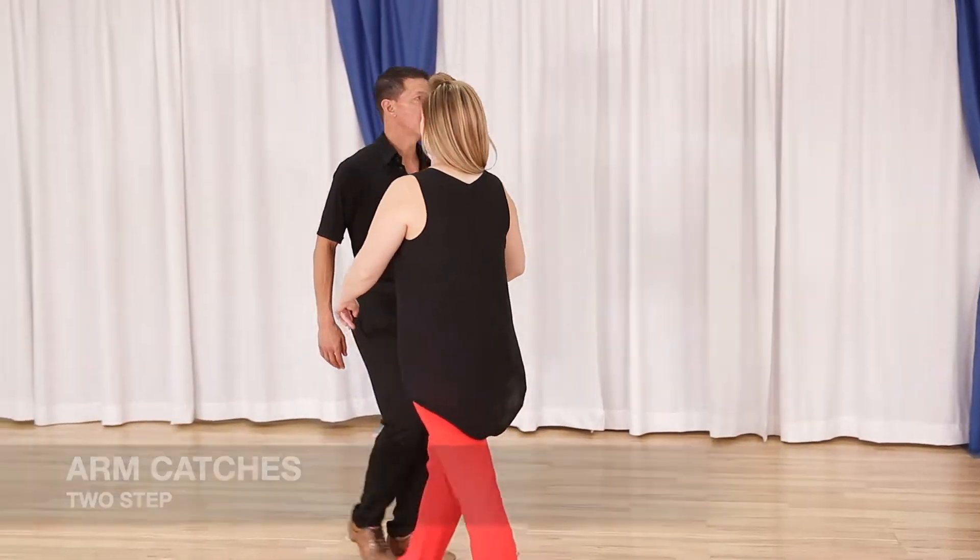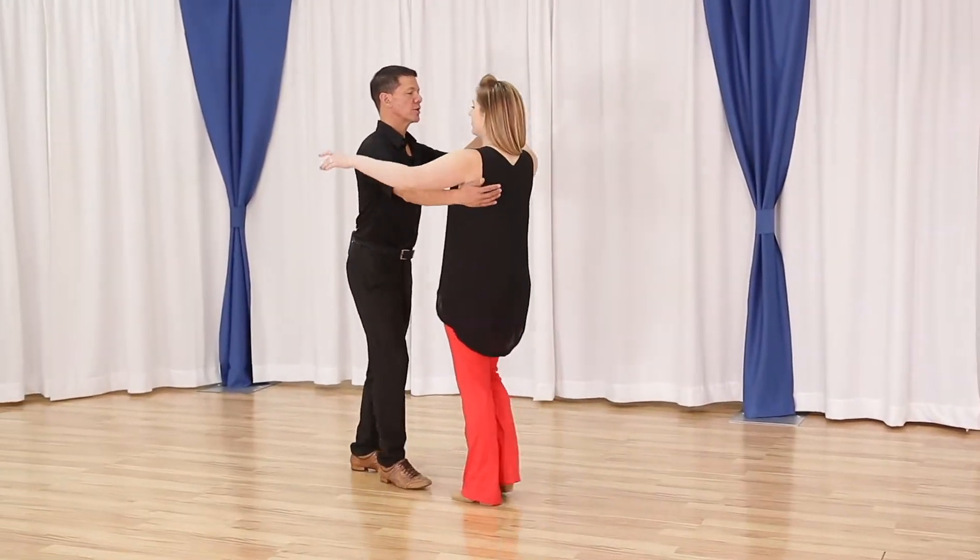Alright, let's take a look at your arm catches. We're going to do this from a half couples turn. Looks like this: quick, quick, slow, slow, quick, quick, slow, slow.